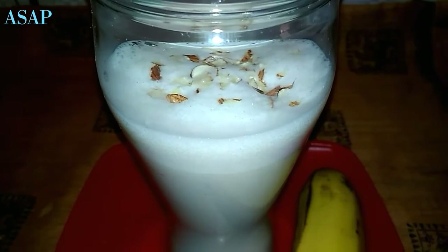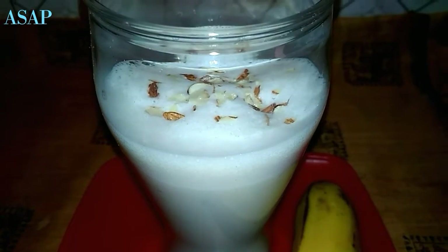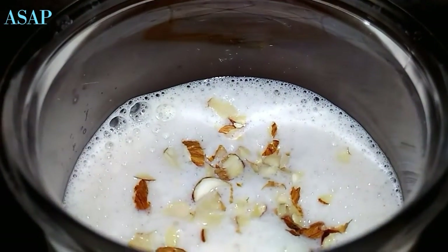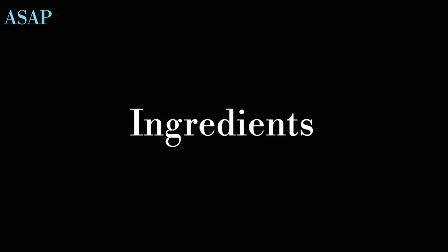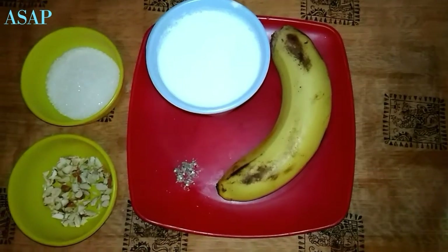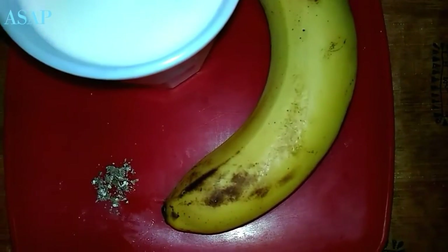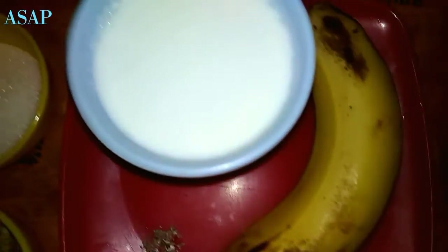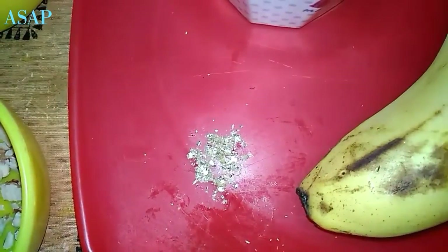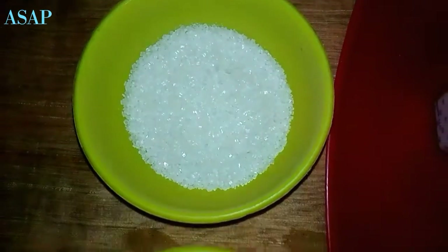Hello, welcome to ASAP Kitchen. It's a good taste of banana milkshake. Now we'll add a new taste of banana milkshake. Let's add 2 cups of banana milkshake.